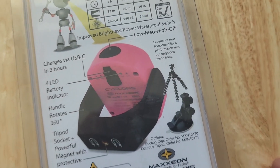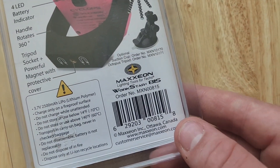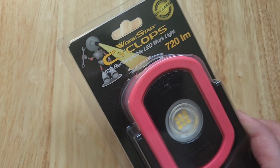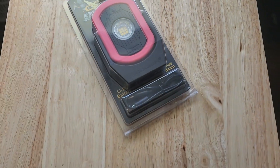Experience next level durability and performance with the upgraded nylon body. We got the Maxion light, tools, and text. We got the part number right here. This is the new pink version that we got in for the 20th anniversary.